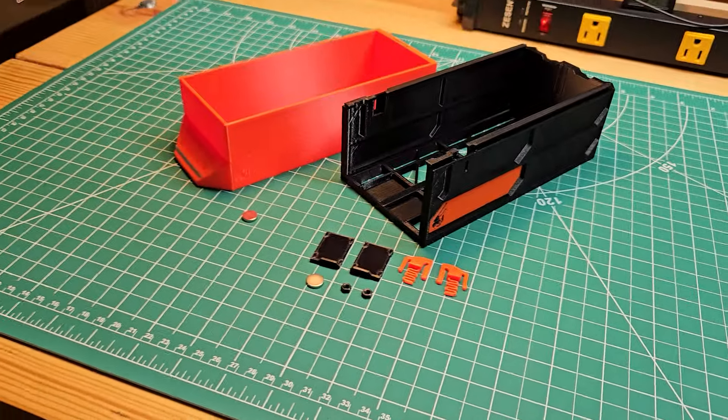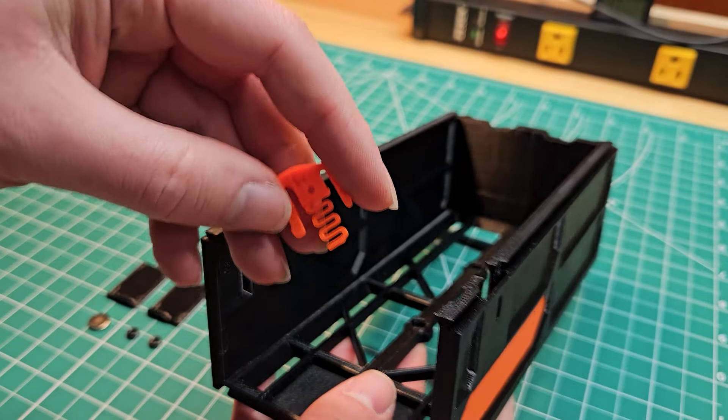The models are easy to assemble. We'll start with the new Quick Locks.